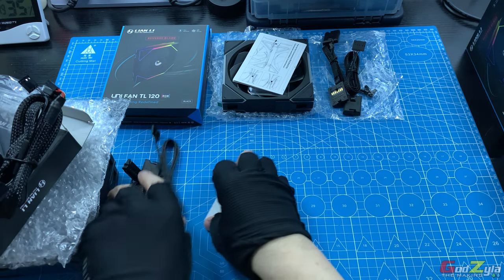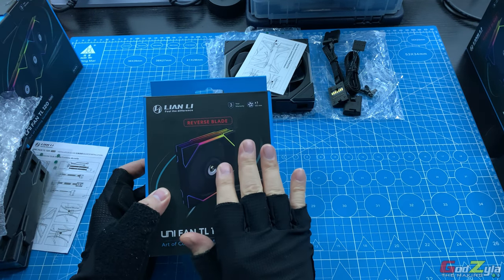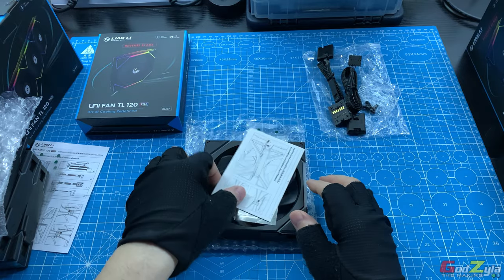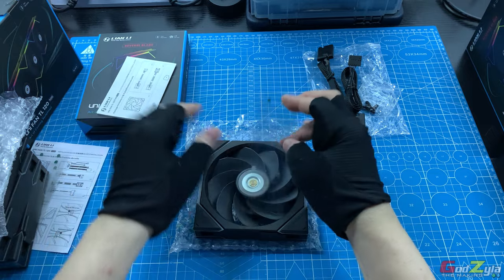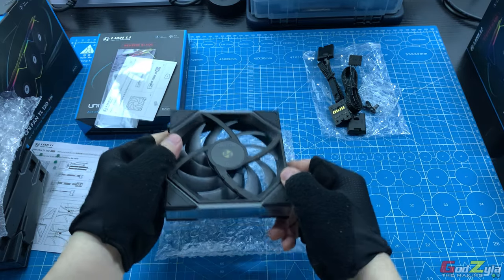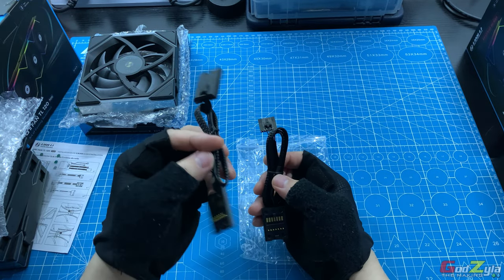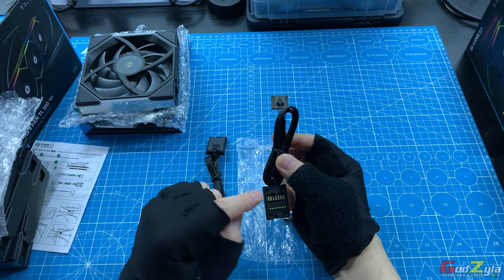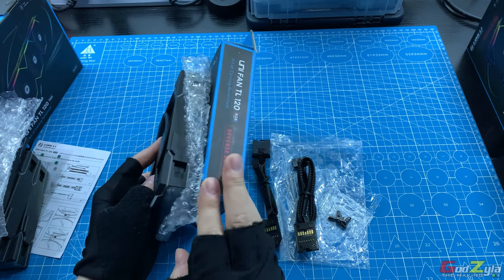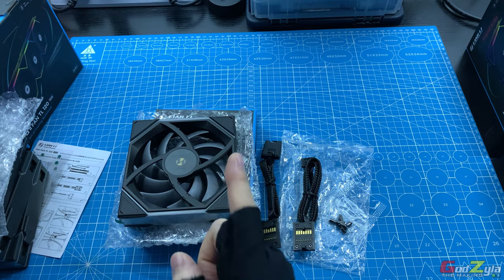Moving on to the single pack — whether it's the reverse blade or the individual non-reverse blade. You'll be provided with an instruction manual, a protective frame for both sides of your infinity mirror, and the fan itself protected by bubble wrap. You'll also have two cables: the bridging cable and the cable to connect your fan to a controller. Do take note that when purchasing an individual pack, it does not come with a controller. So I would advise you to purchase a triple pack before buying an individual pack. You'll also be provided with four screws, black, in this package.